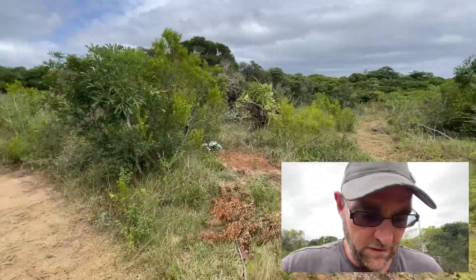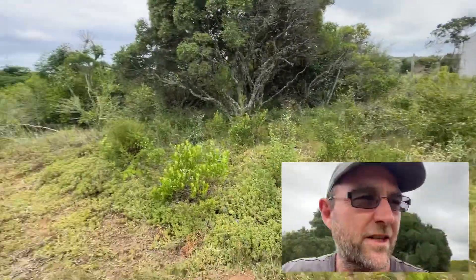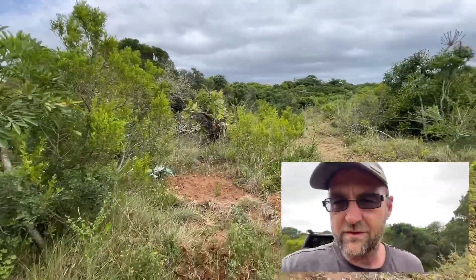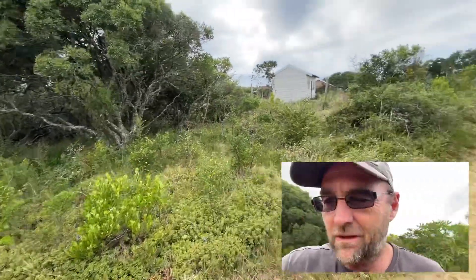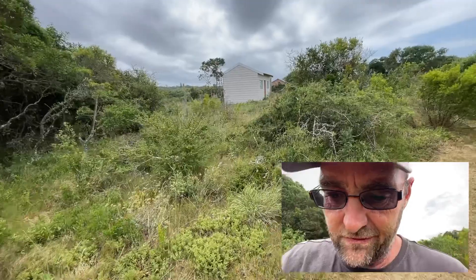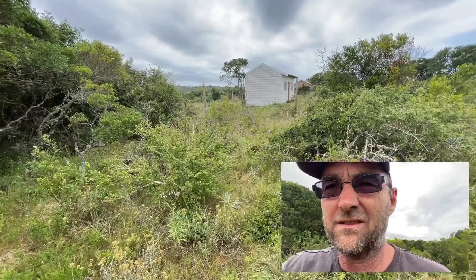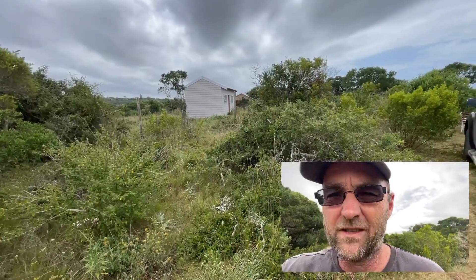Welcome back to the channel guys, today this is a short video, it's something slightly different. If you go back on the channel you'll see about a year ago I posted a video on an off-grid waterless toilet system which didn't work out very well unfortunately. It was a semi-paid promotional item — I got it at a discount on the condition that I did a video about it, but it has not worked out as per plan. It was actually quite gross.